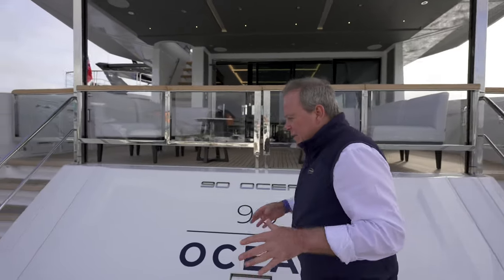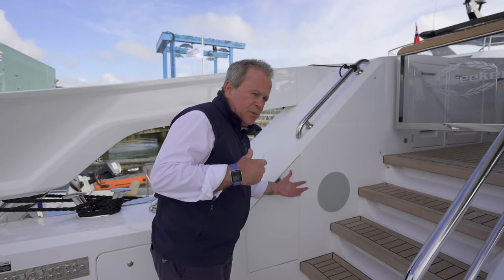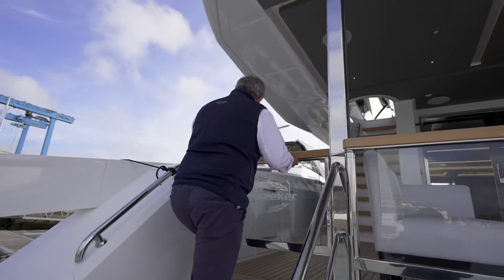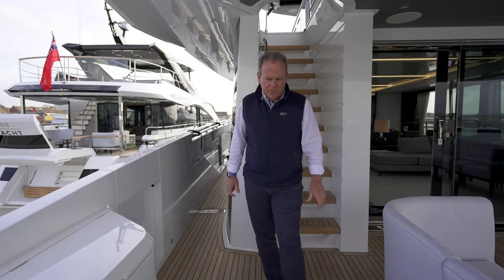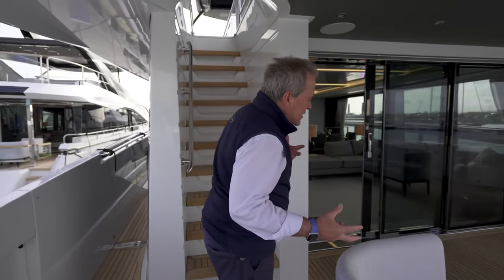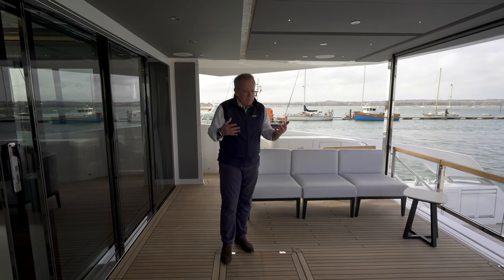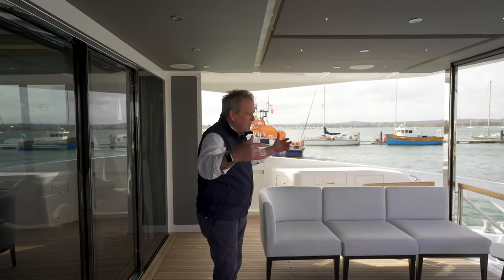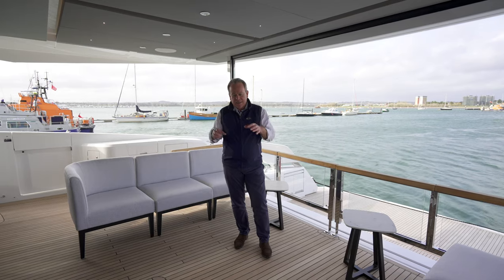Let's go from here up into the aft cockpit and give you more of an idea of the scale of this yacht. Everywhere you look, you'll see useful storage — there are bins for the ropes, access to switchgear all hidden away nicely on the stern. Steps on both sides give very easy access up to the aft cockpit. Remember, we're on a 90-foot yacht, and when we've seen this 90 Ocean moored alongside a 116 yacht, the scale of the beam and this open stern really belies its length — it just gives you a huge entertainment space at this aft end.